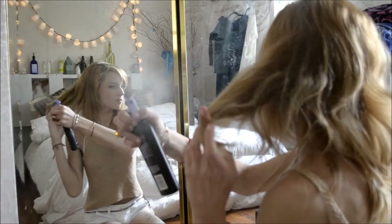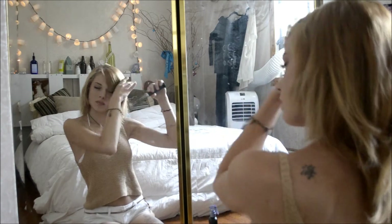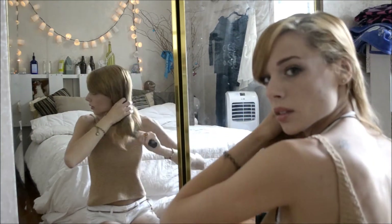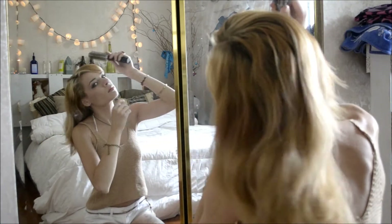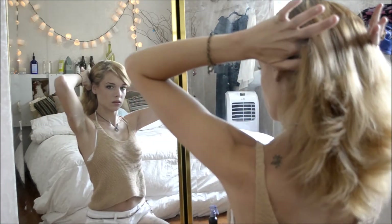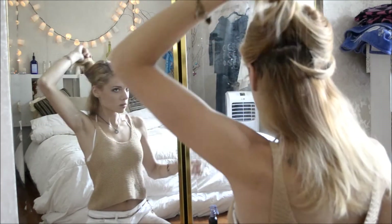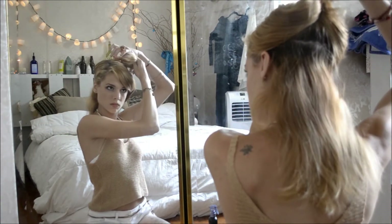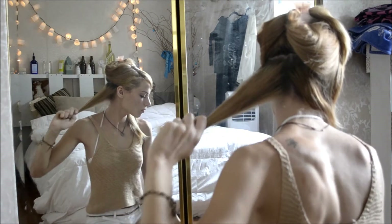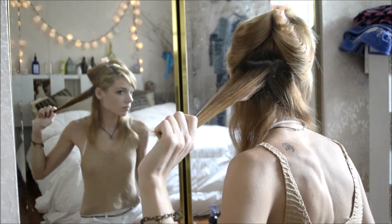The first thing I do is spray on the heat protectant and distribute it evenly throughout my hair by combing it through and getting all the tangles out. I use any brush — no preference, just whatever is laying around. Then I use my two fingers to create a section, separating off the bottom layer of my hair, which is the layer we are going to curl first. I don't focus on making it a perfect line since it's going to be a natural look.